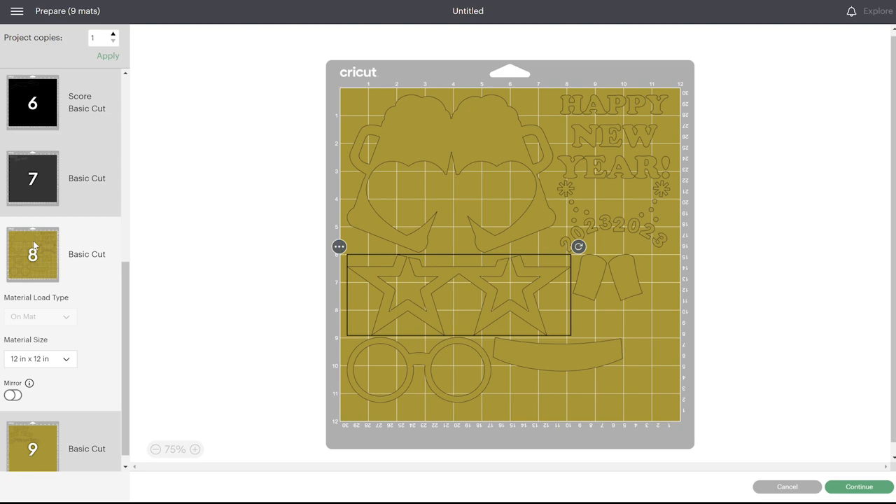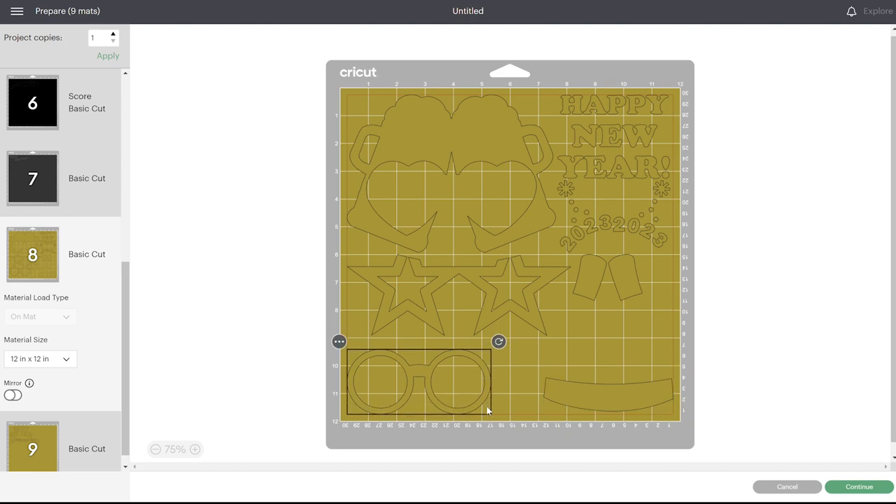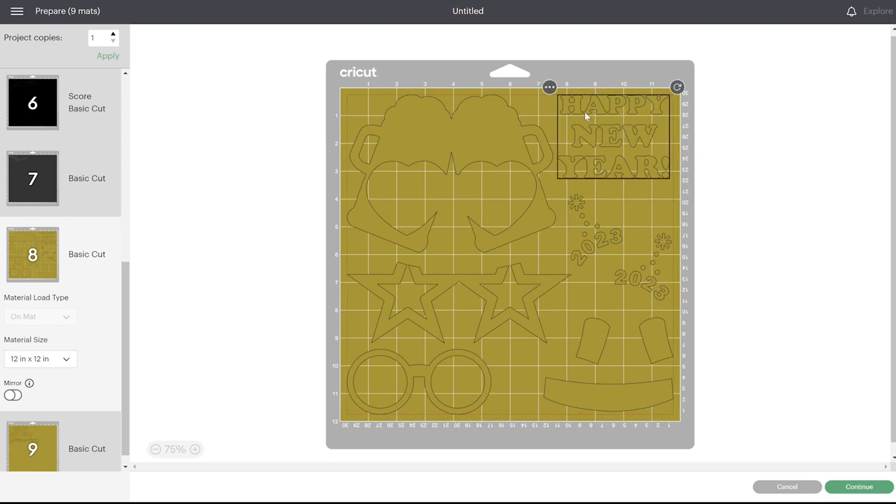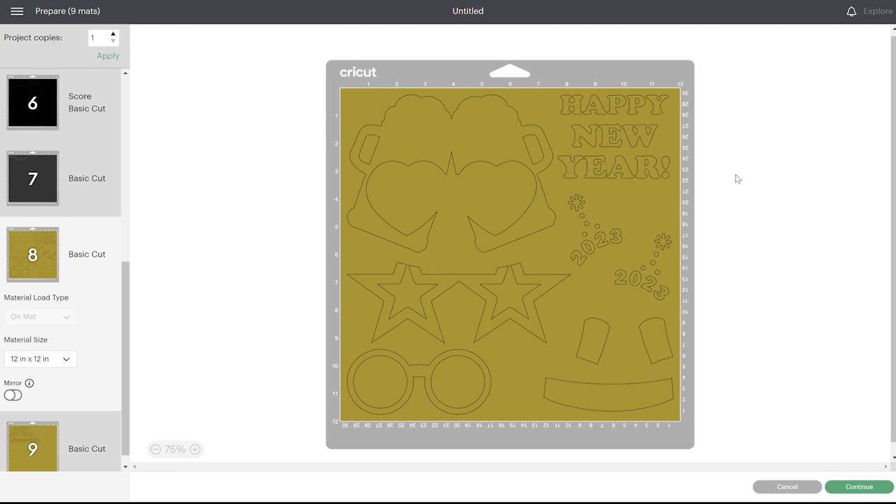One other thing you can do — if you notice this puts all of the pieces super close together, you can go in and spread them out a little bit to make cutting and separating easier. Moving them around slightly helps so you don't have to deal with those tiny little spaces. This is all one big piece that goes on together for the iron-on. If you're doing cardstock, you don't need to move them around because everything is cutting out separately. Let's go ahead and cut everything so I can show you how to assemble it.